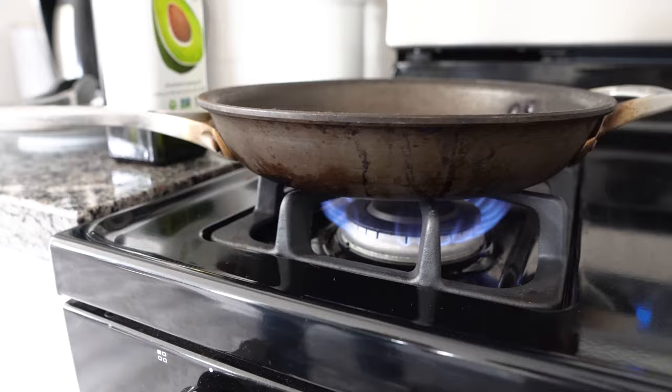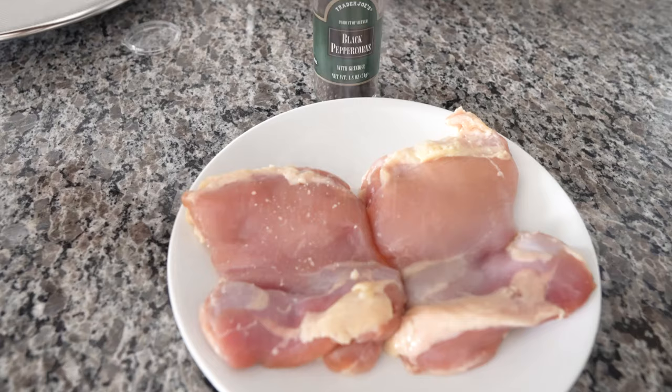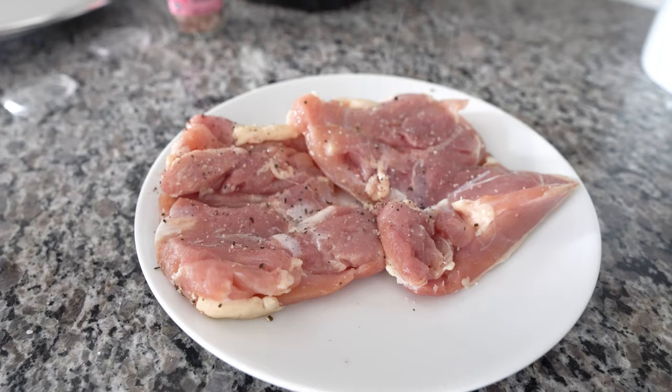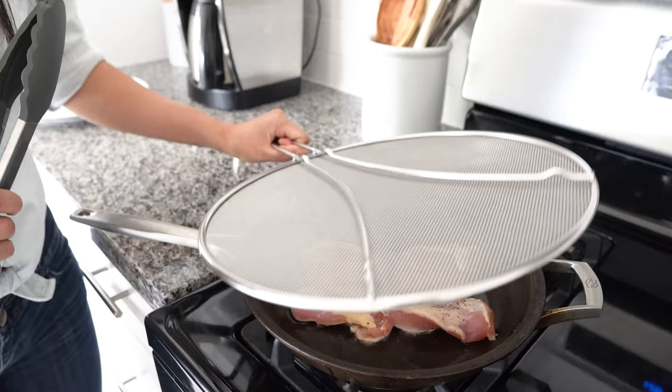First, we're going to cook our chicken thighs. Get a pan and turn your heat to medium. Grab your avocado oil and add a teaspoon to your pan. Next, season your chicken thighs with salt and pepper on both sides, then add your chicken thighs to the pan. We're going to cook this for about 10 minutes — I'll put a splatter guard on top so it doesn't get everywhere.